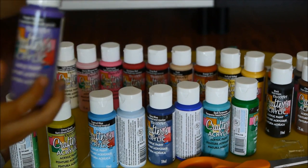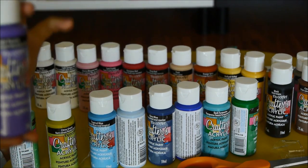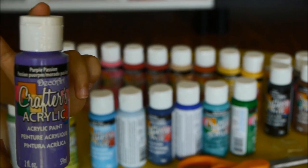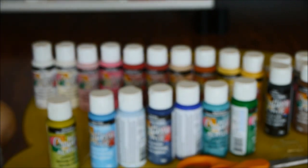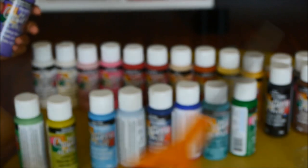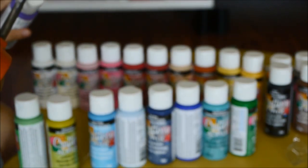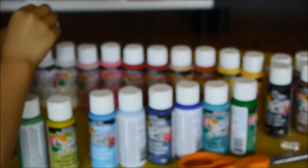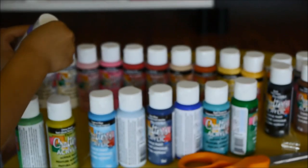Next one is Purple Passion. Purple Passion is like a passion color, sort of. Also, if background noise comes, just please ignore it, you know. It's since this is a video, so I just think there are some background noises.